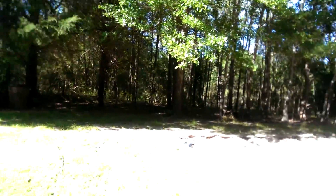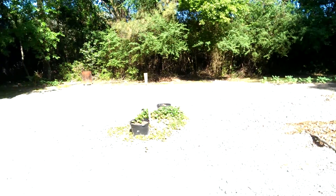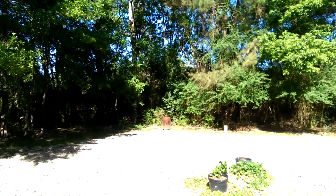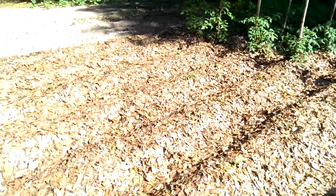My yard's a mess, I got to cut it. I burn all this stuff and put the ashes in the garden. Leaves — nitrogen in the dirt. And when you water it and it's 102 out here in the summer, it keeps the water in the dirt.